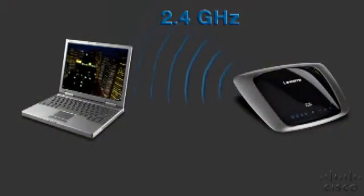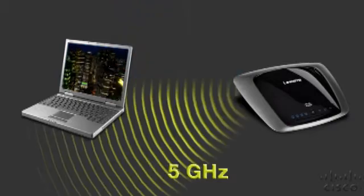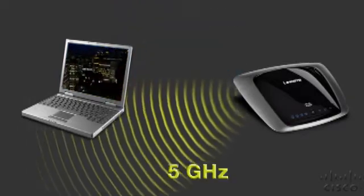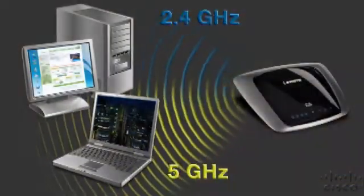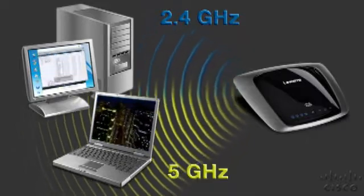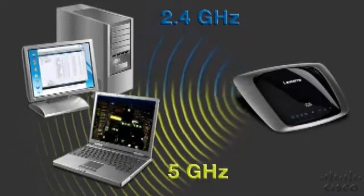Not all dual band routers are alike. Some dual band routers work in either the 2.4 or the 5 GHz radio bands — you can select one frequency or the other, but you can only use one at a time. Simultaneous dual band routers work in both bands at the same time, doubling your network capacity. It's like having two separate routers.